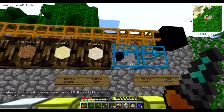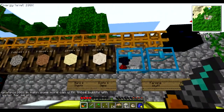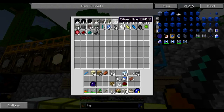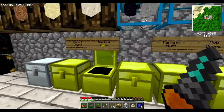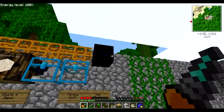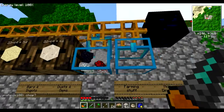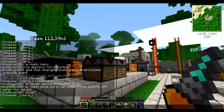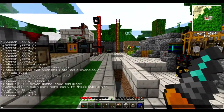I put the barrels here for the items I get the most from the quarry so I don't have any overflow. The sorting order is: gravel first, then cobblestone, then dirt, sand, and marble. The rest of the items go into this chest here. If this chest gets filled up, the other chests will start filling up as well.